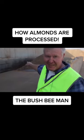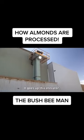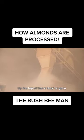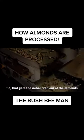So they've got this awesome setup down here. They've got the walkers in the bottom of this pit. It goes up that elevator, and up the top there you've got a de-sander, a de-sticker and a de-stoner. So that gets the initial crap out of the almonds.